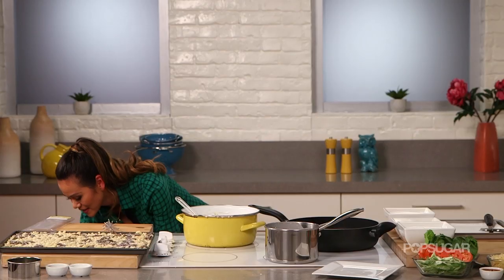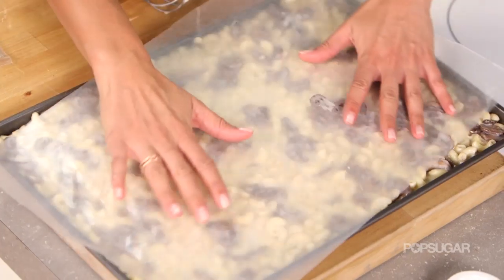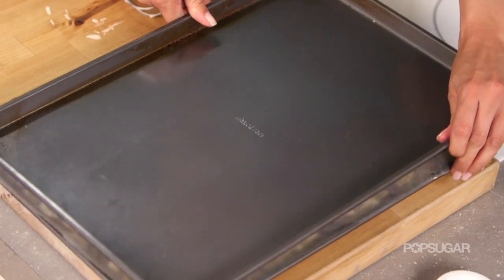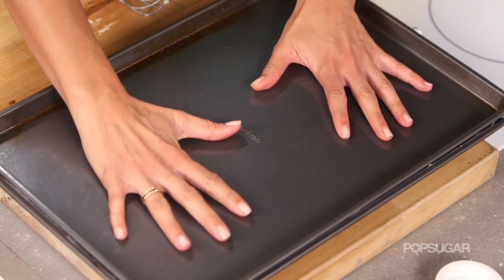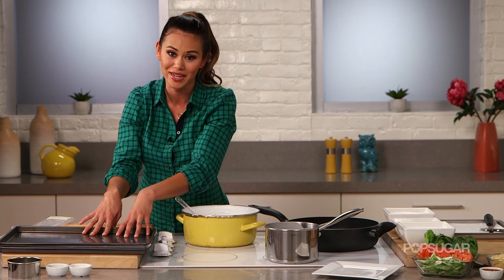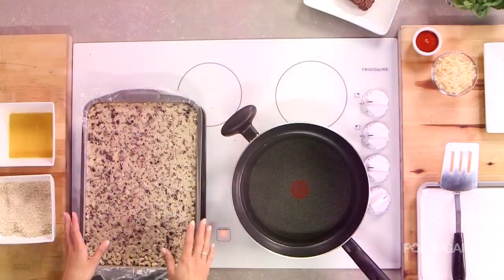Now I'm going to cover it with another piece of parchment paper and then weigh it down with another baking sheet the same size, press it together, and then we're going to put it in the refrigerator for at least three hours. This is what's going to help it stay together when we cut the buns.